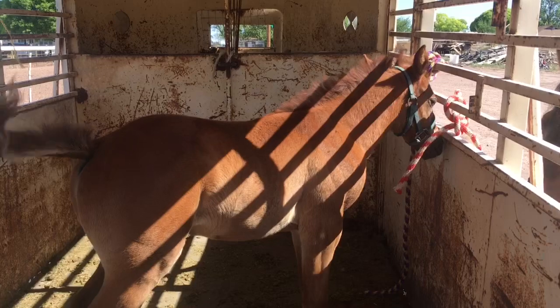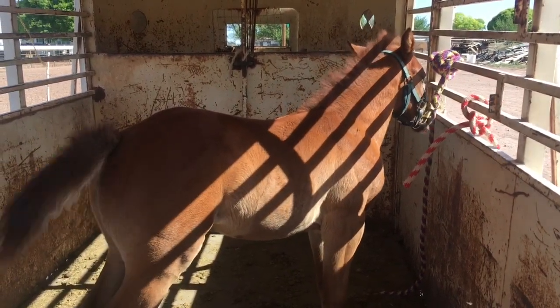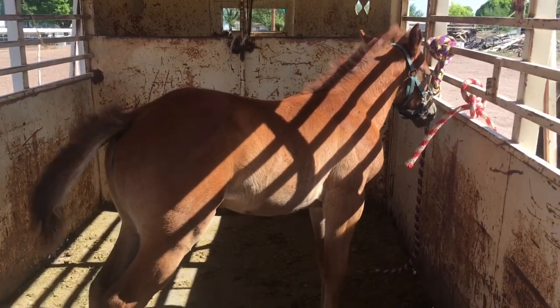So we'll leave her tied here for an hour or two and let her just learn on her own. And by the end of today, Casey will be leading her around no problem.